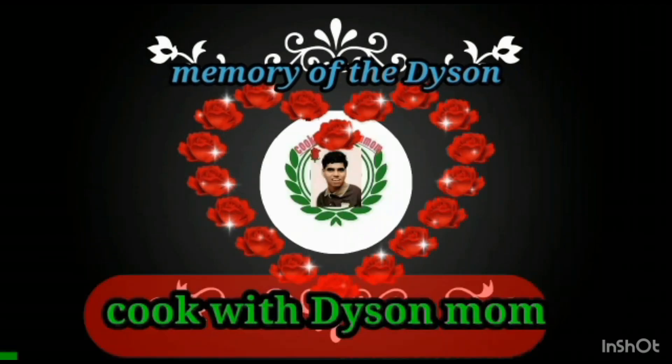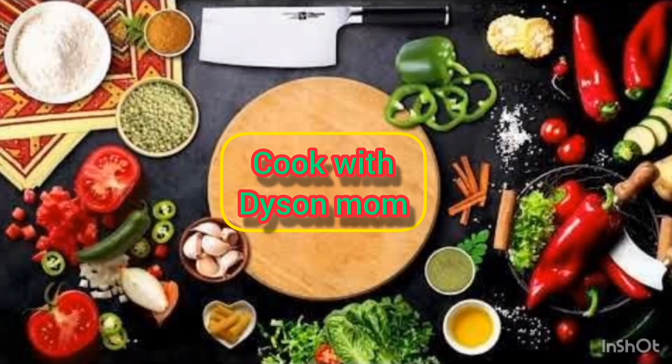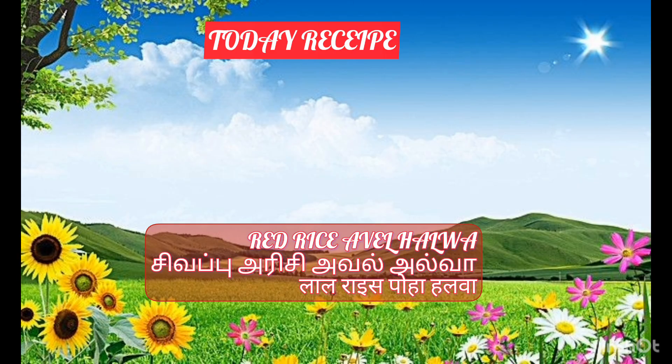Hi Friends! Welcome to my kitchen. We received a red rice 5-6. That is a red rice 5-6. Red rice 5-6. How do we do this? This is a lot of food.